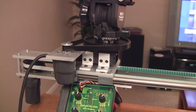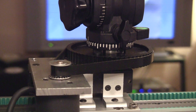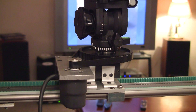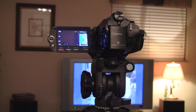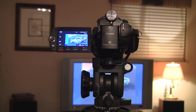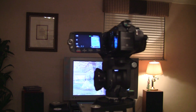I'll zoom in so you can see that this is actually moving. That's full speed, by the way. That is a 2 RPM motor. The slide motor is a 10 RPM motor.